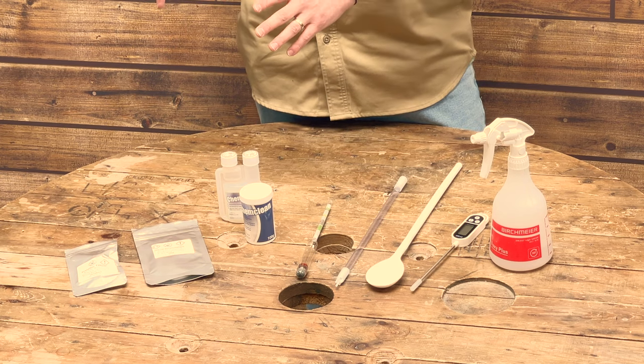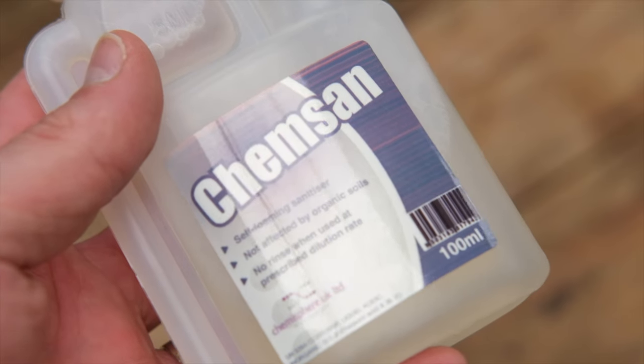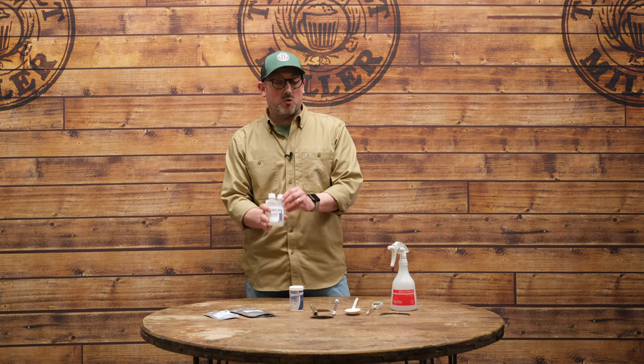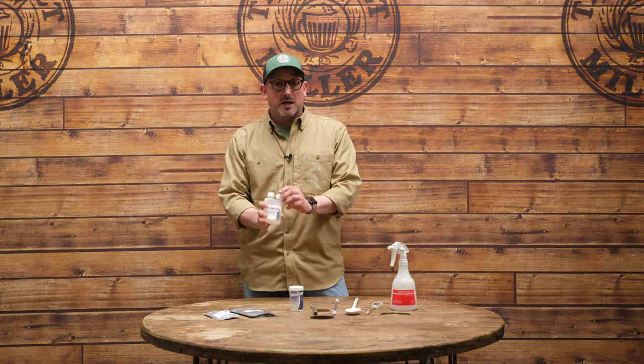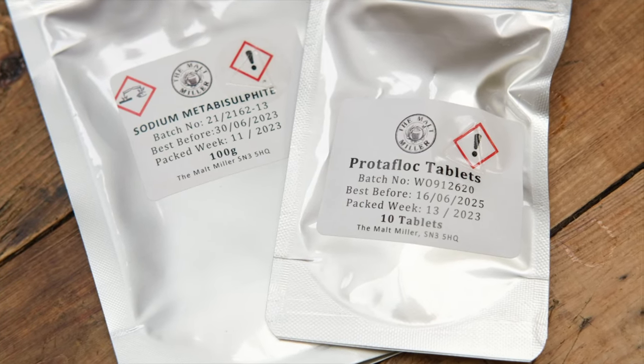Let's talk about some of the other smaller items of equipment and consumables you're going to need as you get into brewing beer. First, on the consumable side, we have cleaning powder, which we're going to need to clean all of our equipment both before and after we've brewed. We also have concentrated no-rinse sanitiser, which we mix up to ensure that all equipment touching our finished wort is completely sanitary.